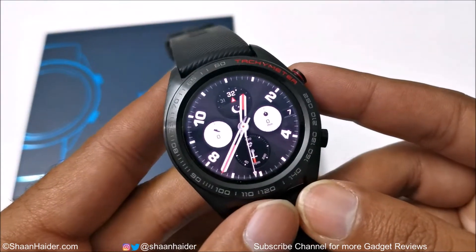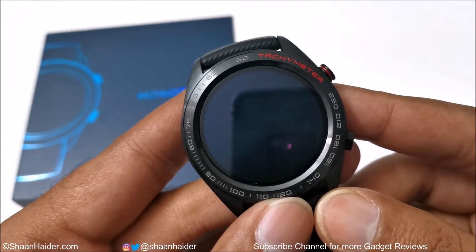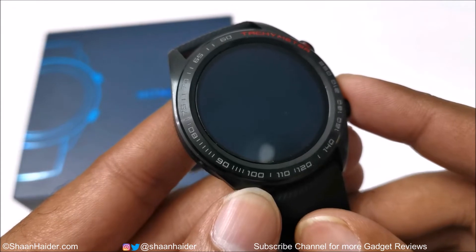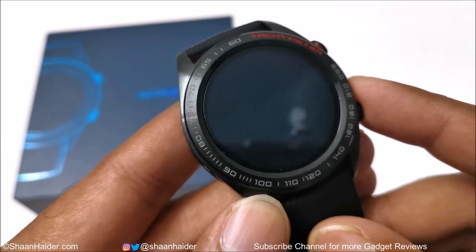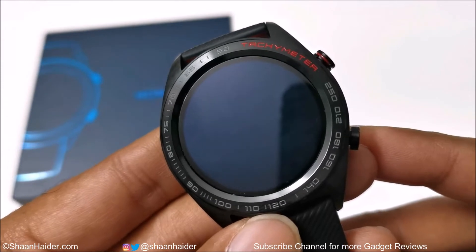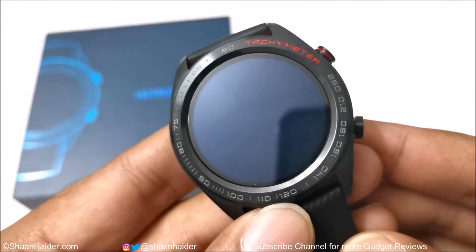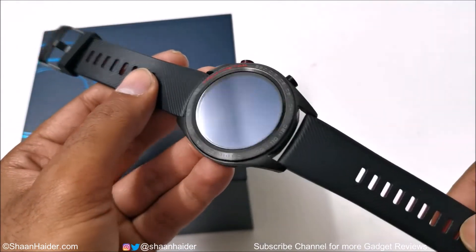Let me tell you about a few of the hardware aspects. It comes with 16MB RAM and 128MB storage, Bluetooth and GPS connectivity. The sensors include a heart rate monitor, barometer, compass, accelerometer, and gyroscope. It is also waterproof up to 5 ATM, meaning you can go as deep as 50 meters without worrying about any damage to the Honor Watch Magic from water and pressure.